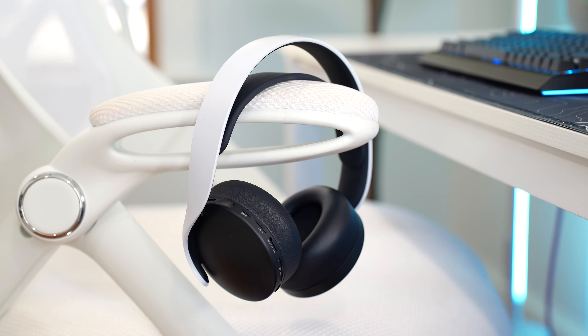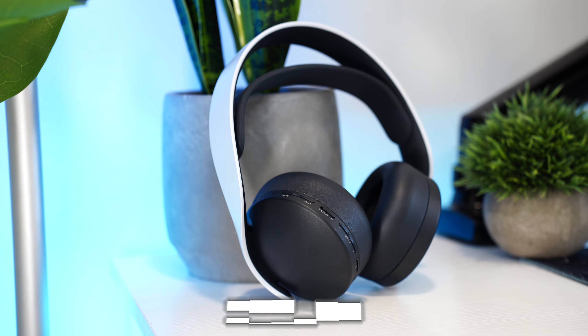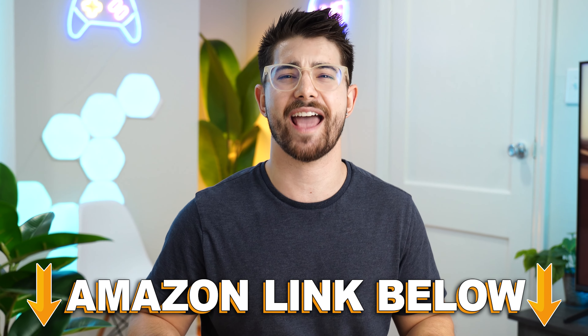Jumping into number five out of the best wireless gaming headsets for the PS5 is the Sony 3D Plus, typically priced at $99. If you want to check out any of the five headsets in this video, there are Amazon links below for the US, UK, Canada, and international links. But let's talk about the 3D Plus.